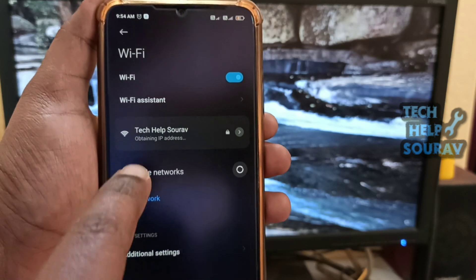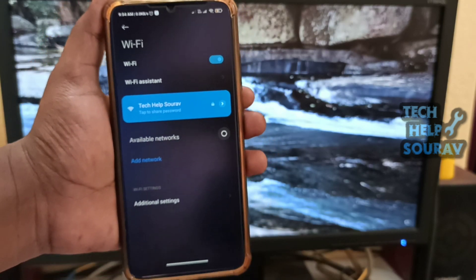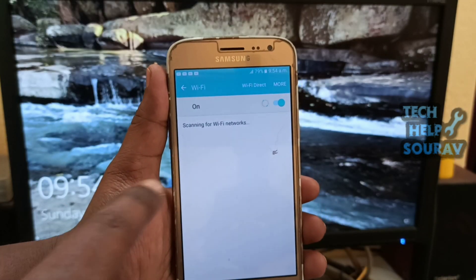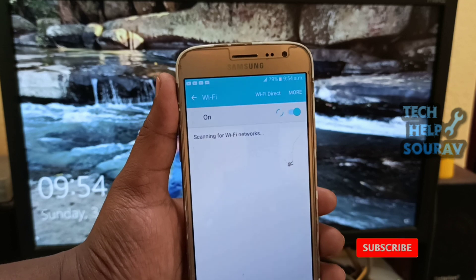Thereafter, the device will connect to the router. Note that the security and password fields are only needed if the wireless connection is protected in the router parameters. This way you can connect other devices very easily as well.